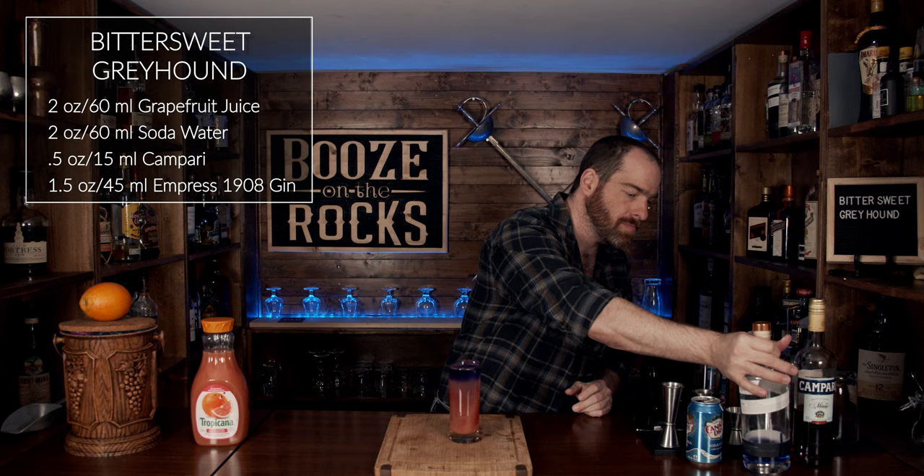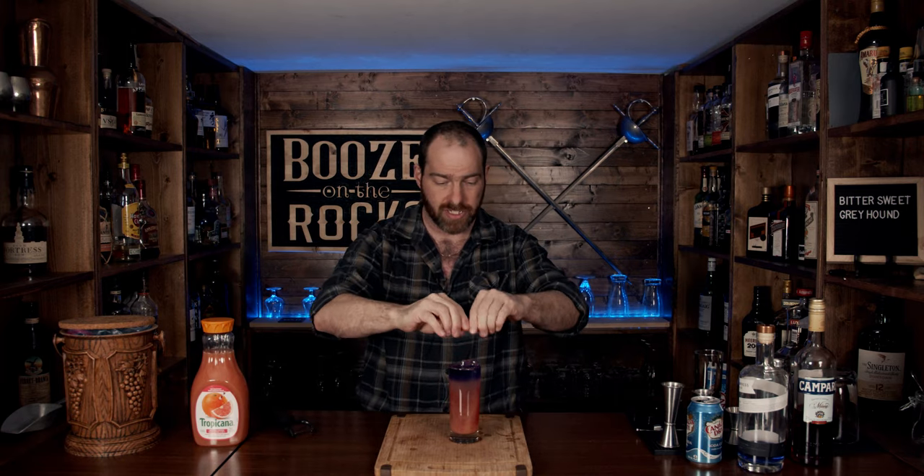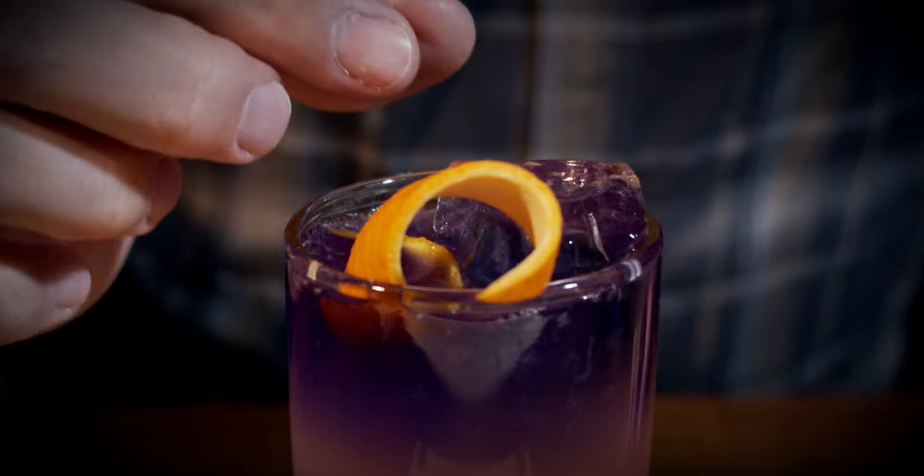Absolutely gorgeous — beautiful layers, nice and sharp. Now we're going to garnish this. I don't happen to have any grapefruits, so I'm going to use an orange. I think it'll give us a very nice look and color with slightly different citrus notes. We're going to express the oils like so, and make it look pretty by just trimming it up nice. Apparently my knife is a little dull today. And we're going to give it a twist like so, and put it right there. Look at that — beautiful.